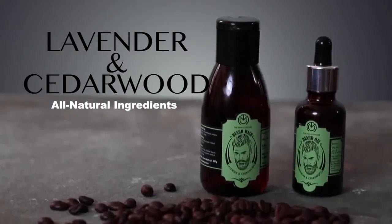Nothing says special quite like our lavender and cedarwood wash. It moisturizes your skin, helps in hair growth, and kills any and all bacteria.